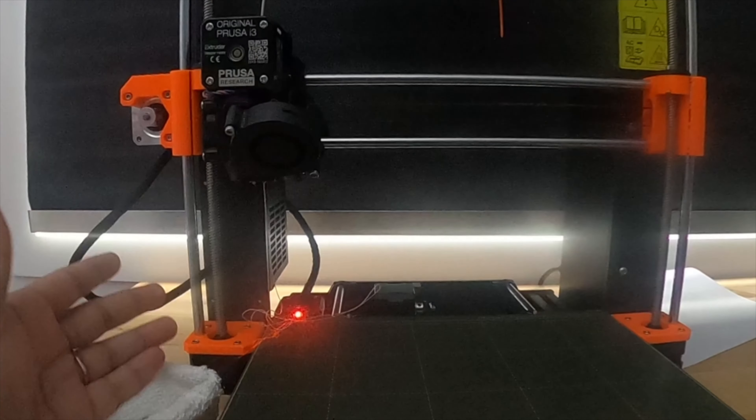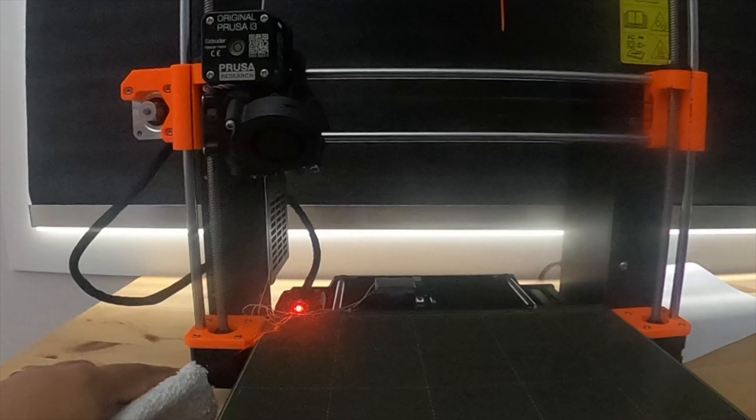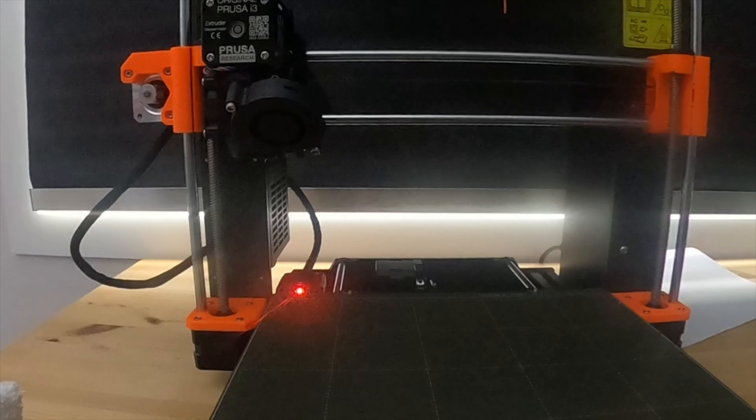Now I'll come back and select auto load filament. Get the filament in there, put it through the hole, and press it through.